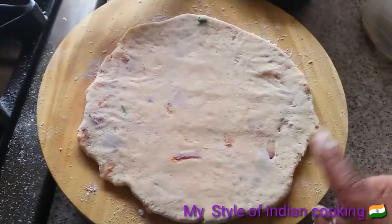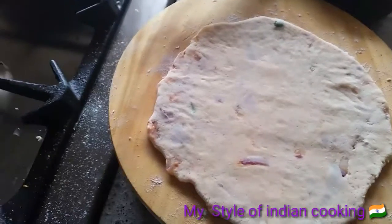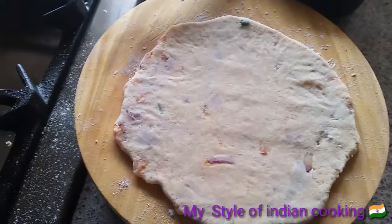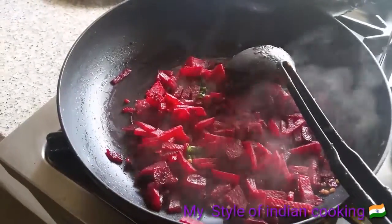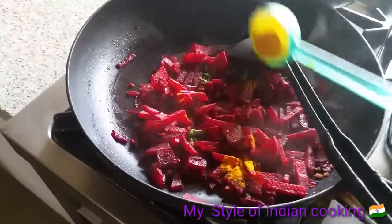For the morning breakfast I'm also making aloo paratha, and the beetroot sabji is for lunch. My beetroot is nicely cooked now, and it's time to add the powder — half a teaspoon of turmeric powder.